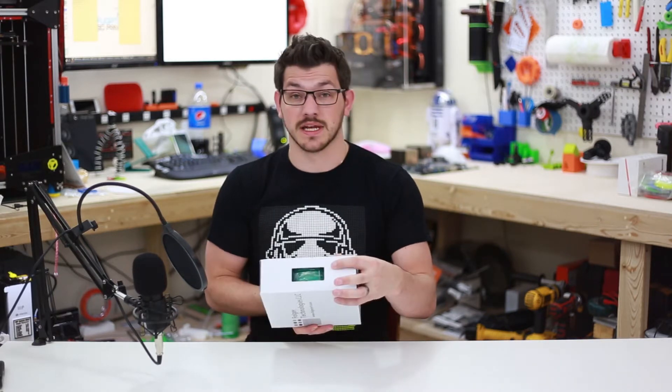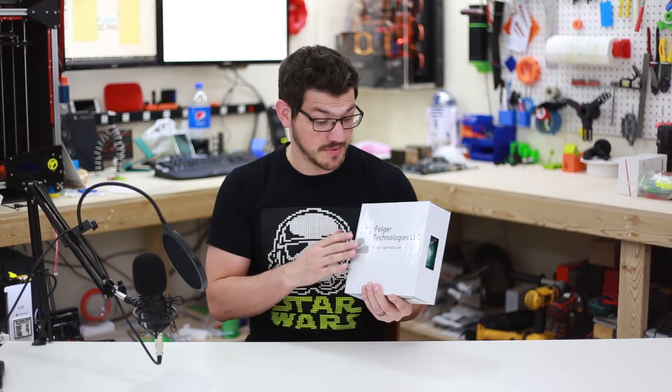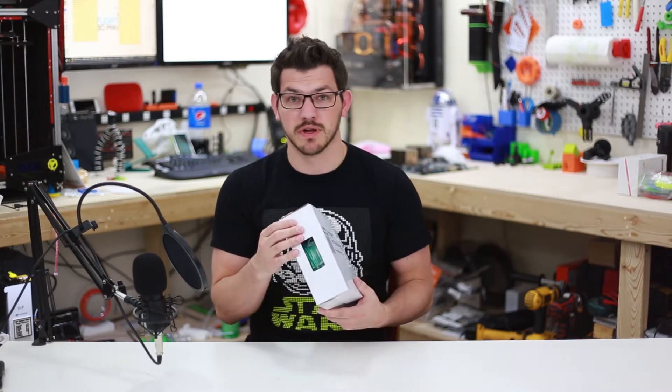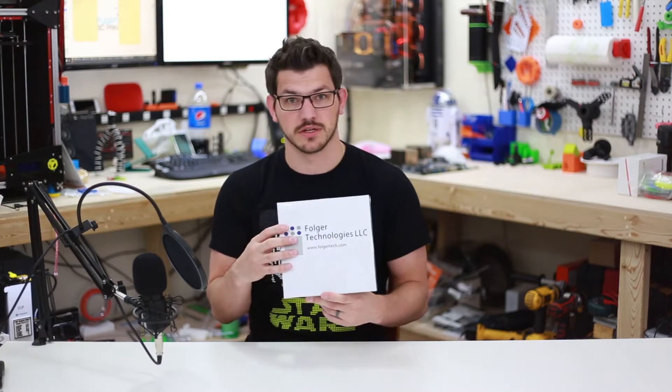So here we have it. This is a nice green — it'll be nice. The box is a lot nicer this time; it's a custom box for them, which is cool to see. There is nothing else on the outside though — no sticker to tell you what filament it is, what the size is, color, anything like that. It just says Folger Technologies on the side.